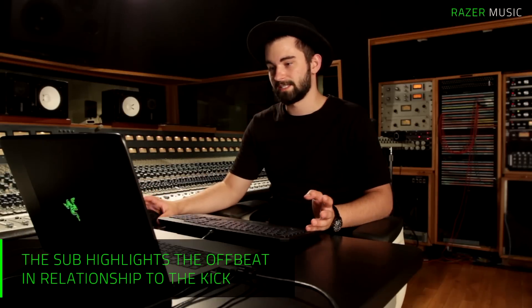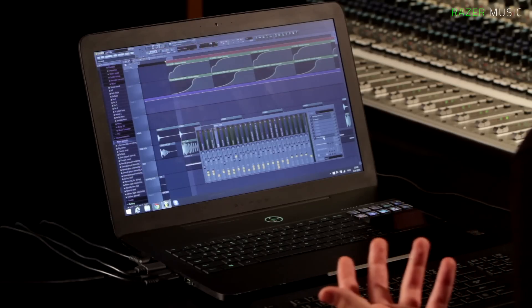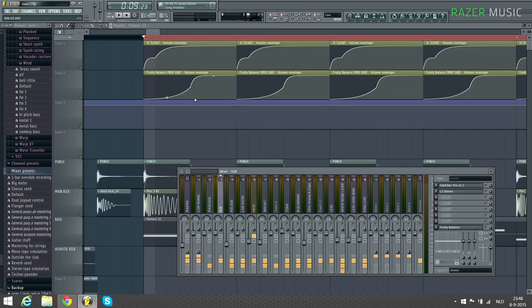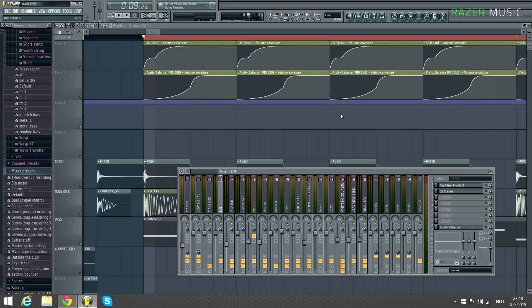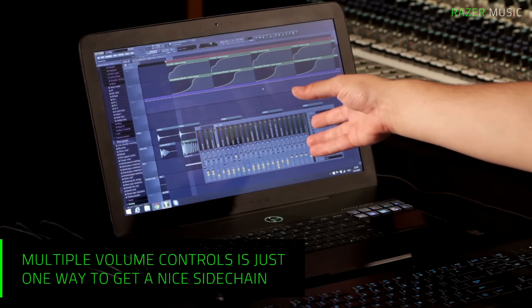So in regards to side chain, I just want to show you how I tackle side chain in my song. Basically what I do is I have a volume control on anything that I want to side chain. I have two separate ones — one for the bass lines and one for anything on top. This is for the bass lines. It has a real slow side chain because the kick drum is always playing.